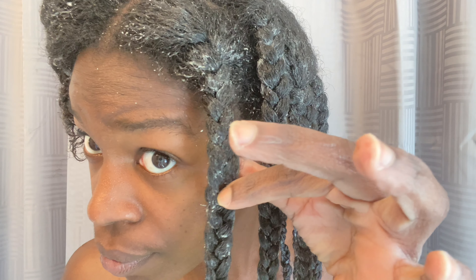Here's a reminder of what the flaxseed gel looks like, and I went ahead and already did the first half of my head — and those braids were looking juicy!